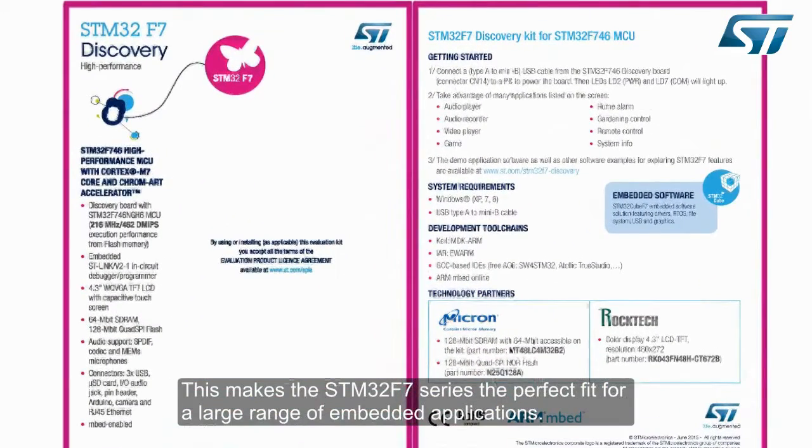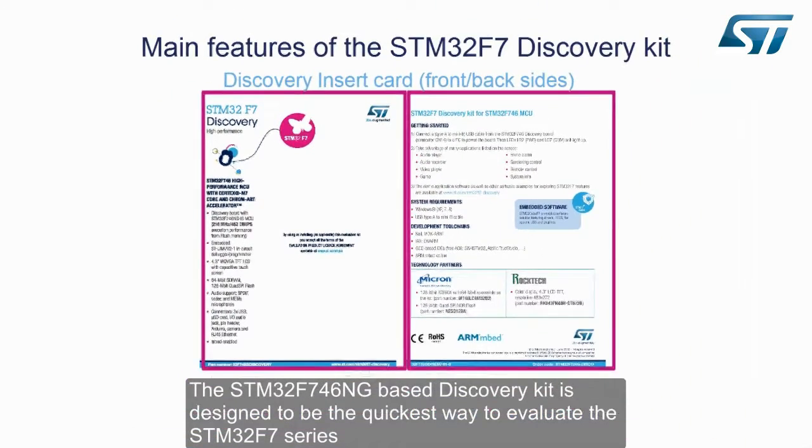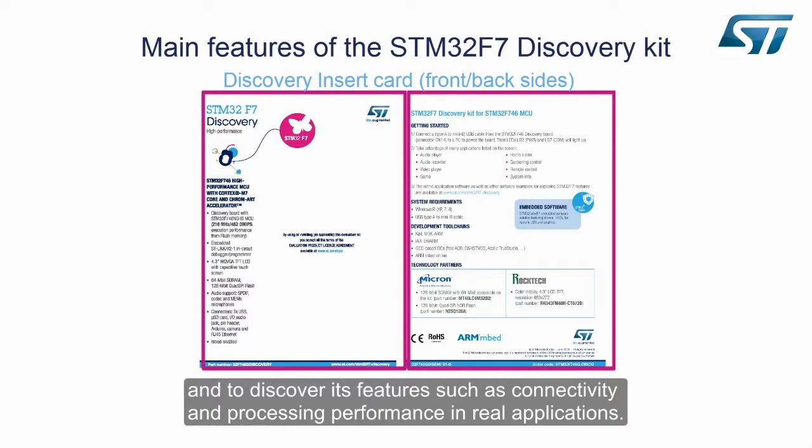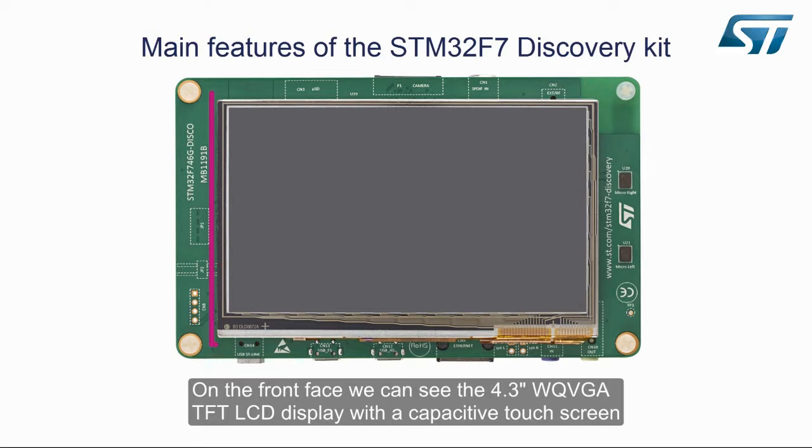This makes the STM32F7 series the perfect fit for a large range of embedded applications. The STM32F746NG-based Discovery Kit is designed to be the quickest way to evaluate the STM32F7 series and to discover its features such as connectivity and processing performance in real applications. Now let's take a look at the main components and features of the STM32F746 Discovery Board. On the front face we can see the 4.3-inch WQVGA TFT LCD display with a capacitive touchscreen.